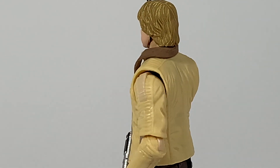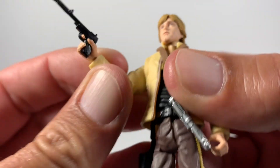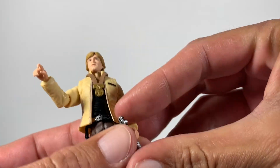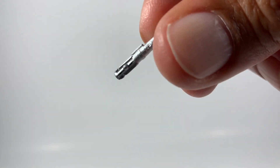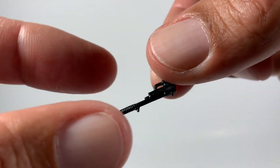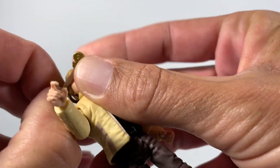Now I'm going over some close details and articulation. His gun fits absolutely perfect in his holster, and the lightsaber just pops off that little peg hole right here — you can see the peg on the lightsaber. See how beautiful the lightsaber is — they did a really, really good job on that. And here's a close-up of his blaster: pretty basic and straightforward, but the detail is really, really good.